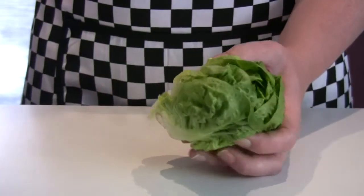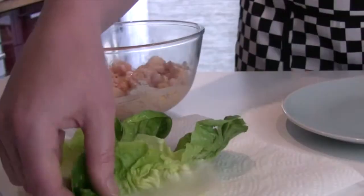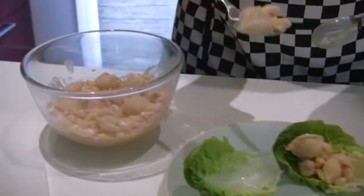Tear off six lettuce leaves and wash them. Place the lettuce leaves on the plate. Finally, spoon the mixture into the leaves.